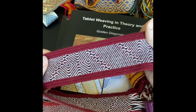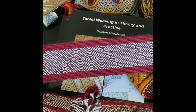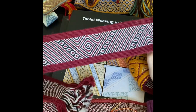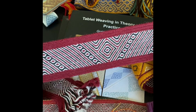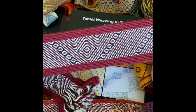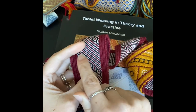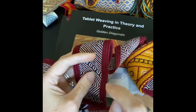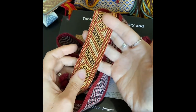I first charted out, based on the photographs, the back of the band, and then used that to work out what the pattern was on the front. Then I compared that with the band itself and looked for the areas where there were missing threads. That told me where the brocade originally passed under.